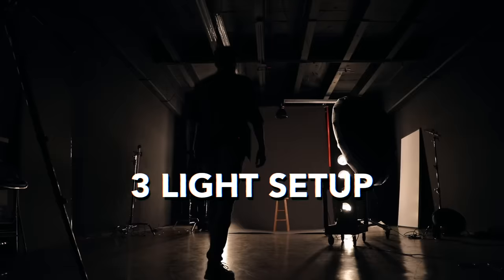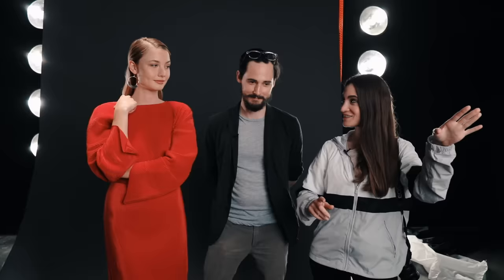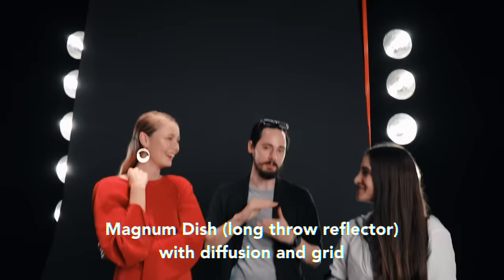So we're on our last and final setup — it's using three lights. For this setup, we're using an 86-inch umbrella with a diffuser. And then we've got a magnum dish with a little bit of diffusion and then a grid on that acting as a hair light. And then we're going to finish by adding a strip light with a grid, which is going to give us a nice little edge light and kind of give us a little definition. It should be interesting. Let's get started with the setup.